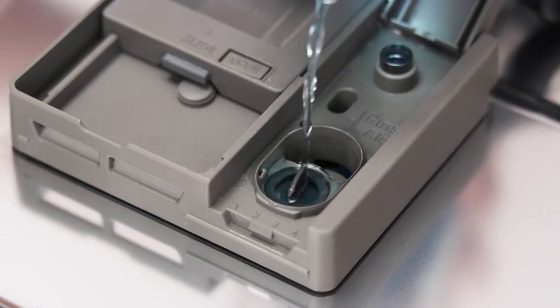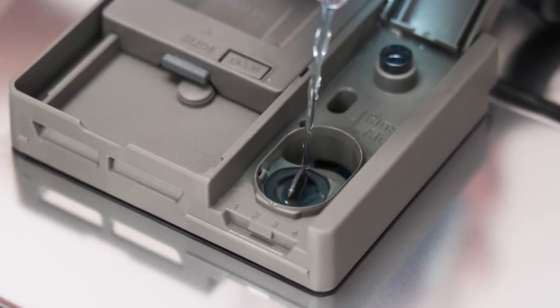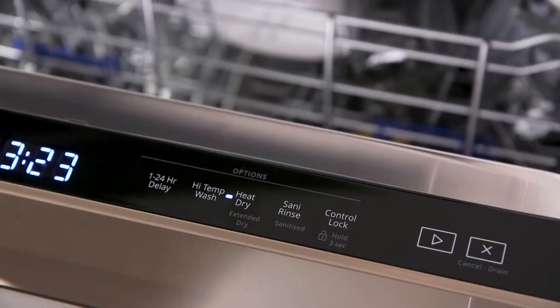When it's time to start the cycle, put rinse aid in and use the heated dry option for the best results.